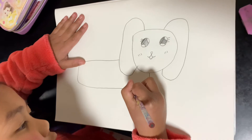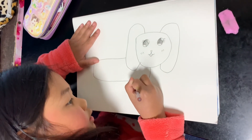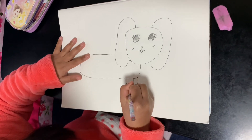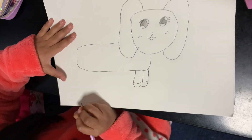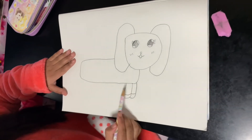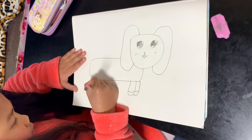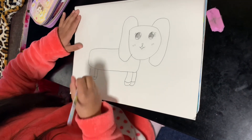Now we're just going to draw the legs. We're just going to draw the other one, and then bring the other one like that. Now we're going to be doing the back legs, and we're just going to do the same thing as the front legs.